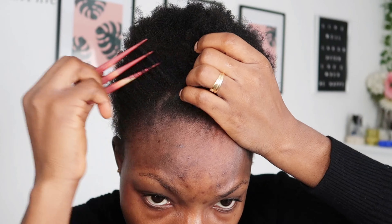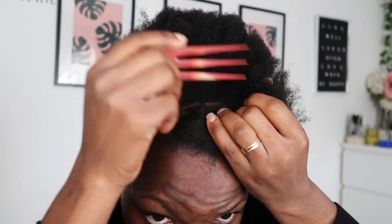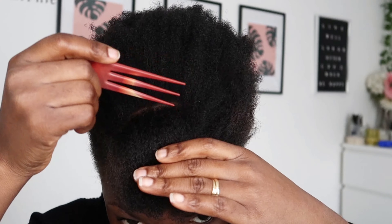To begin this style, all you need is a parting comb, your styling gel, and water. That's all you need. This style is super easy and simple for short natural hair.